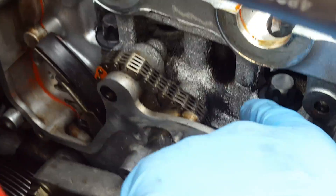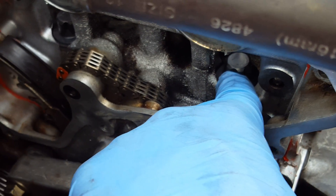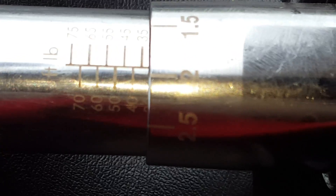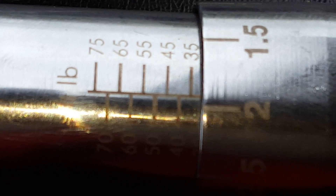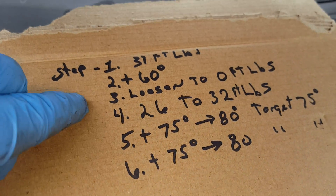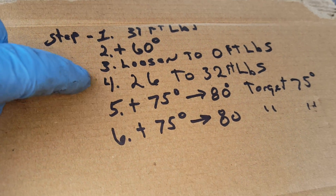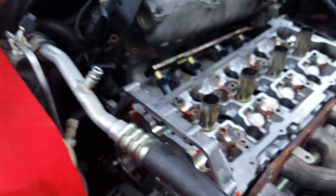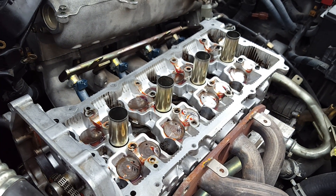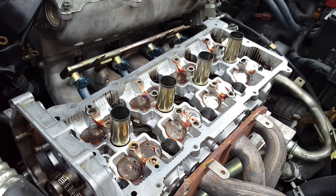Now we've got them all loosened up — each one of those guys is loosened up. I've set my torque wrench on 32 foot-pounds. That's the step I'm on right now, step four. It's not that hard, not that big of a deal — you just have to take your time. Torque them down in sequence properly to 32 foot-pounds.